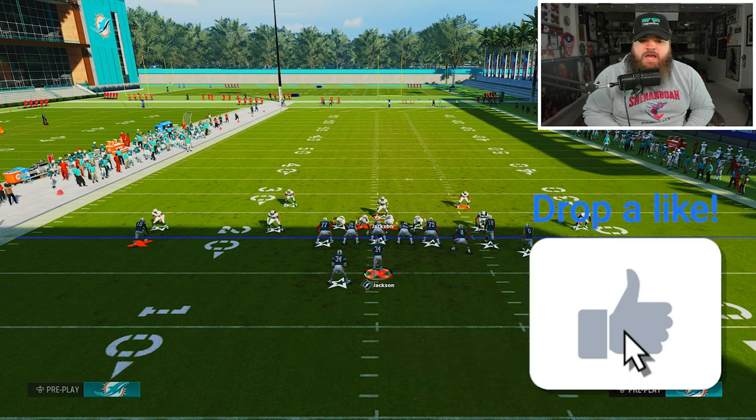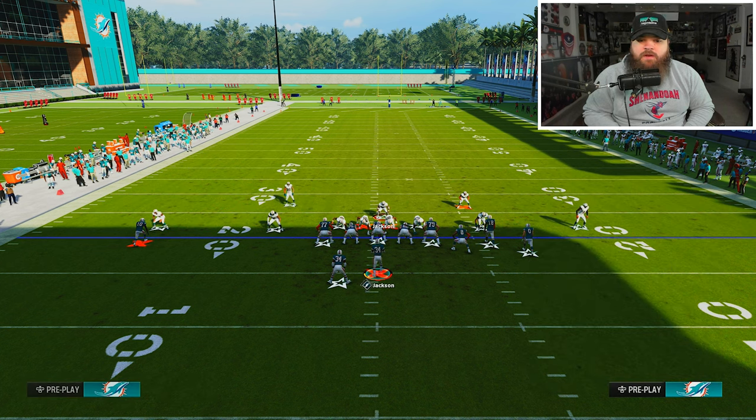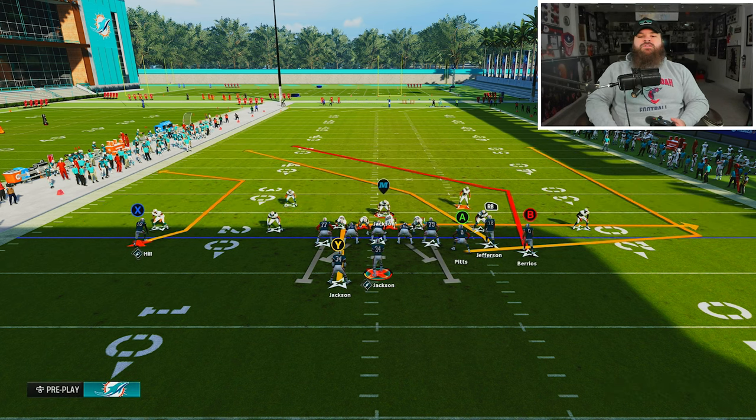We also do the same thing with X - double tap Y, hit X, then up on the left stick - so we now have a Cover 3 base defense. The final thing I like to do is vert out a defensive lineman. I like to do the running back side, just in case they run a running back streak or a post, to use him right in that area.